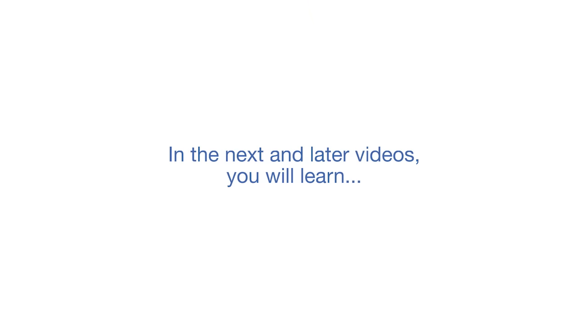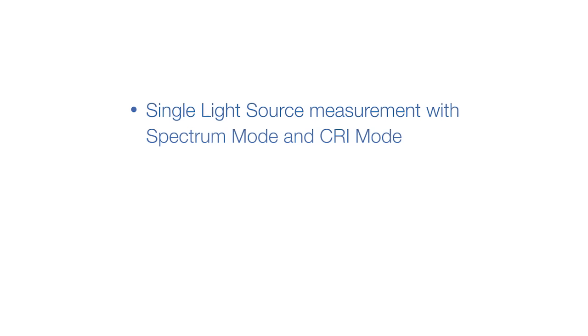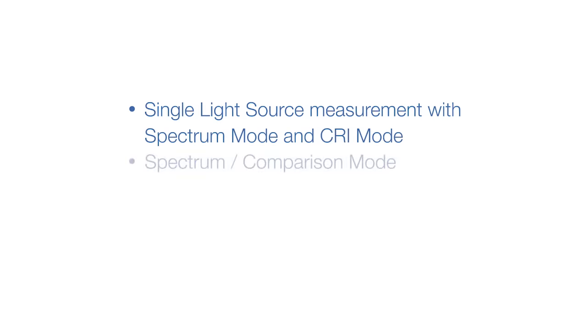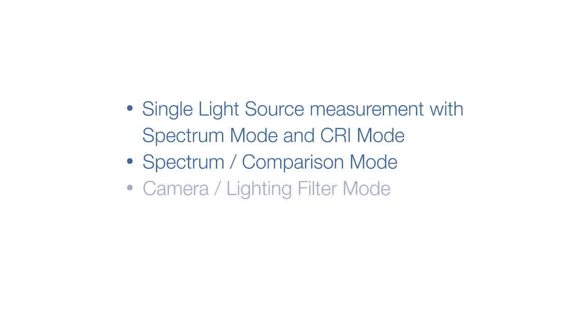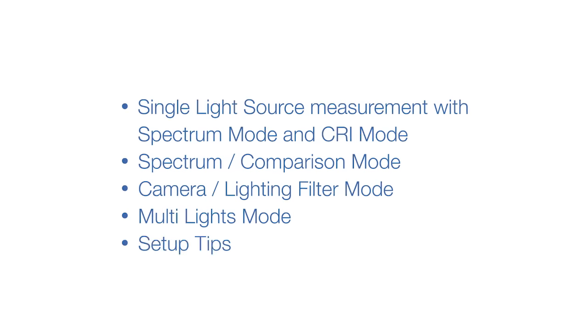In the next and later videos, you will learn how to measure a single light source using the C700 spectrum display and check its color quality with the color rendering index, how to compare the color spectrum of three different lights to find the best pairing, how to read out industry standard filtration for balancing and color effect, how to compare and balance four different lights on a single screen, and a few more setup tips that will make the C700 your favorite light measuring tool.